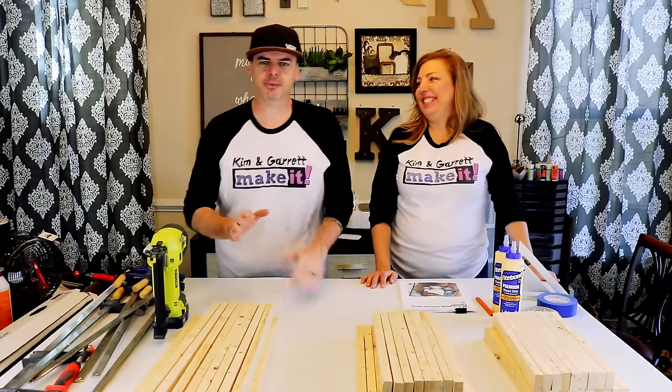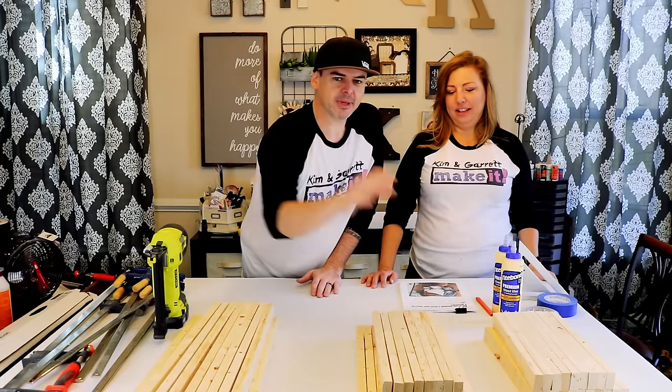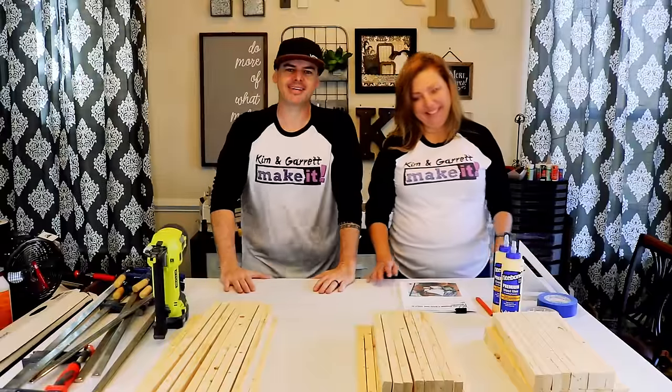Pretty easy. We made a couple of cuts already. We cut a couple of 1x2s — we made some 28-inch cuts, about 20 of them. We made some 15-inch cuts, another 20 of them. And then we made some 13 and a half inch cuts — 20 of those too.